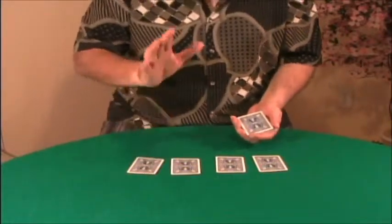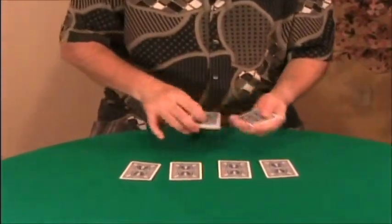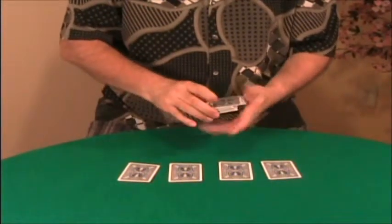Imagine that these are the four kings. I don't want to show them yet — you'll know why in a moment — and I'm going to try to cut the deck to find the queen.